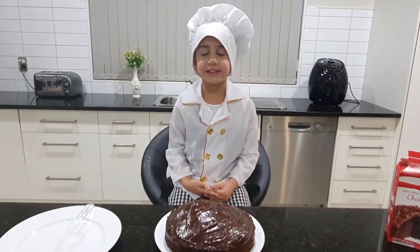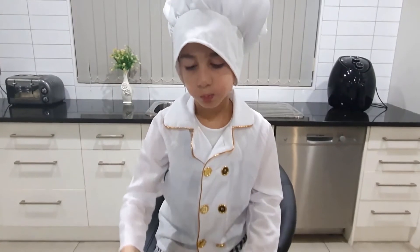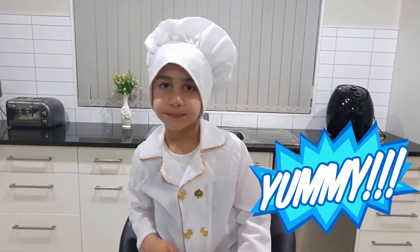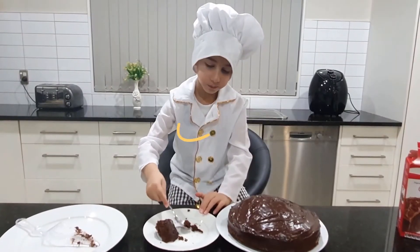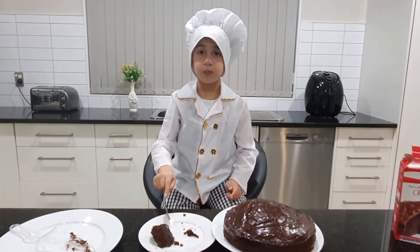Let's taste it! Mmm! Yummy to my tummy! This cake is super duper duper duper yummy!